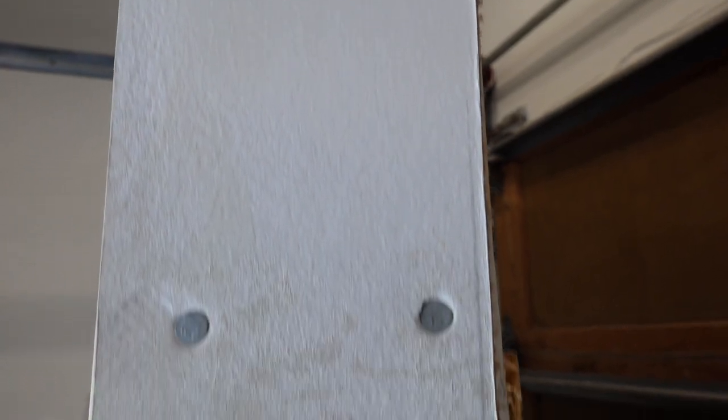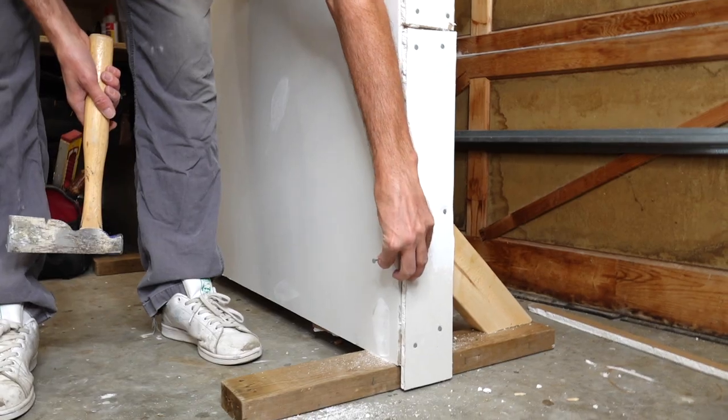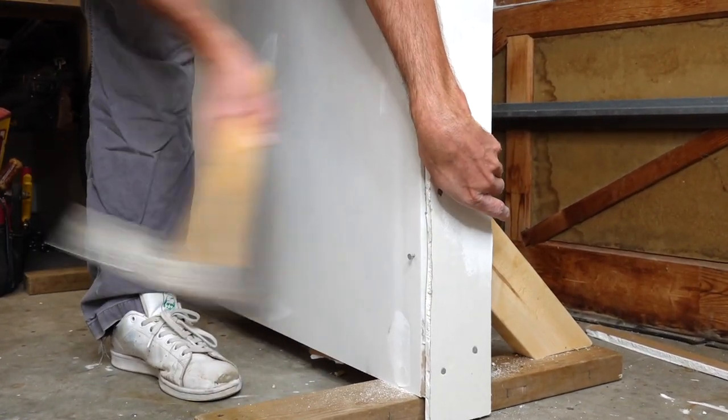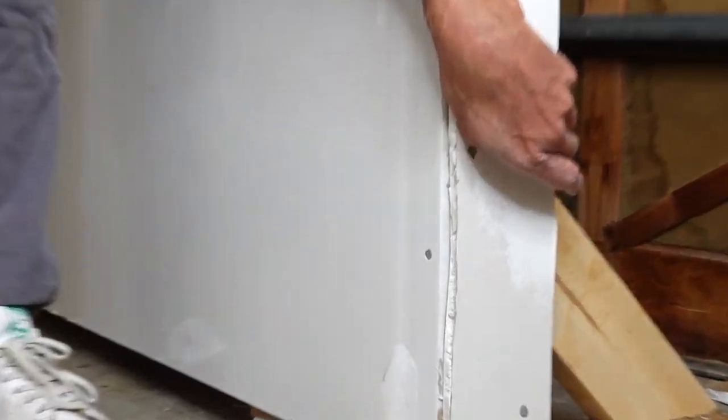That is easier said than done. Let's see what happens if I do one on camera first go — I'm probably gonna mash it. Oh, that one was actually not that bad. That one wasn't too bad, but I mashed all the other ones when putting this little piece on the edge.